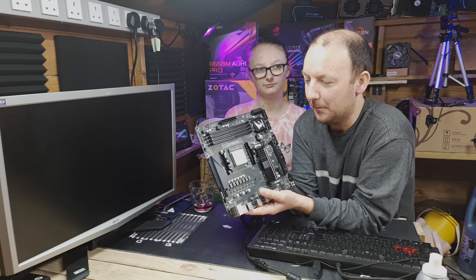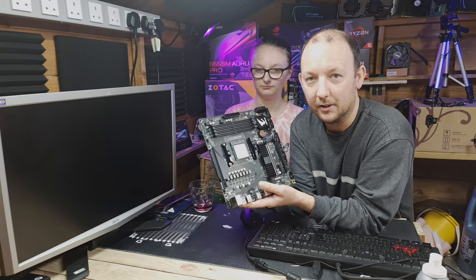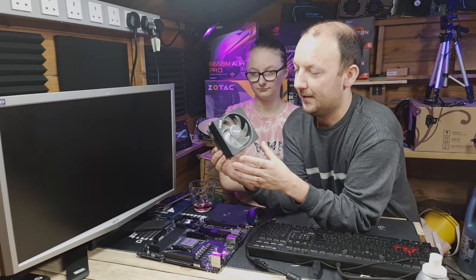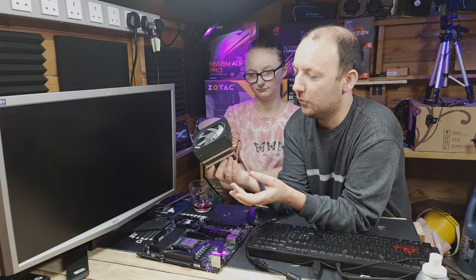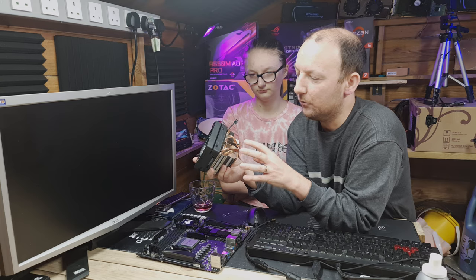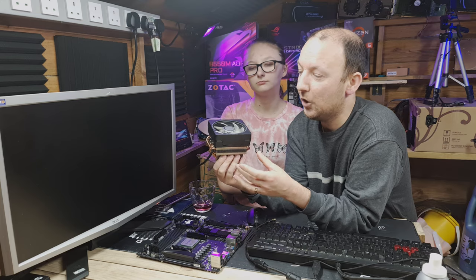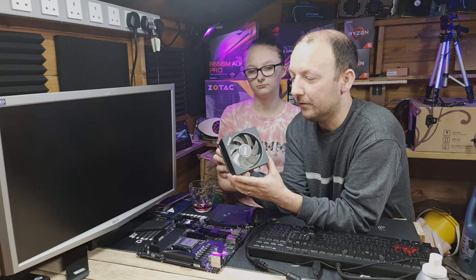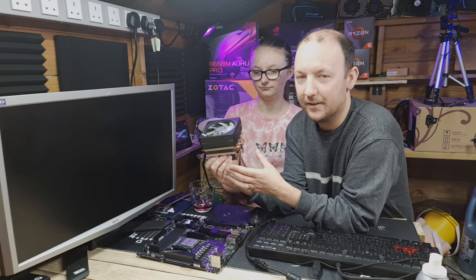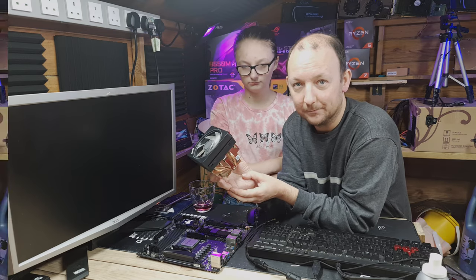We're going to be putting an AIO water cooler on this eventually, but it's not quite ready yet. For this video we're including the Wraith Prism, AMD's stock cooler. There are two versions — the older one has four heat pipes, and the newer one has six heat pipes, which obviously helps keep it a lot cooler. It's a very good cooler from AMD — just look at the size of that thing. It does a great job of keeping the 3600 very cool.